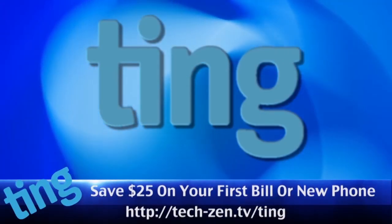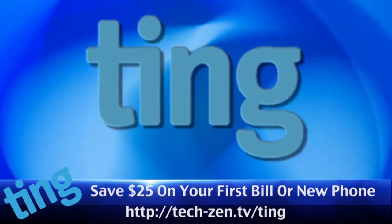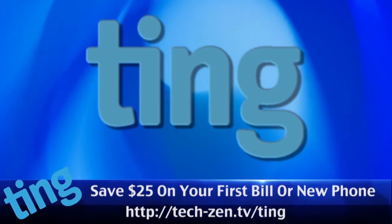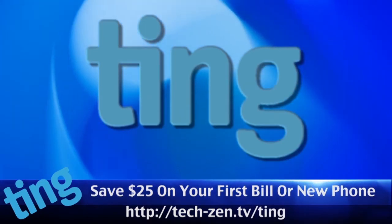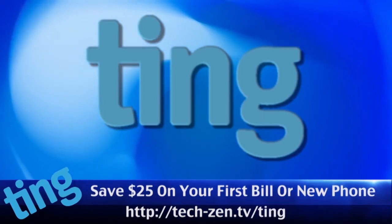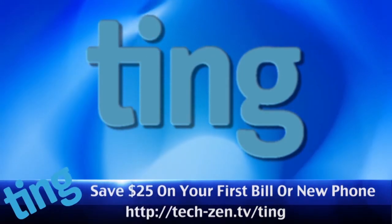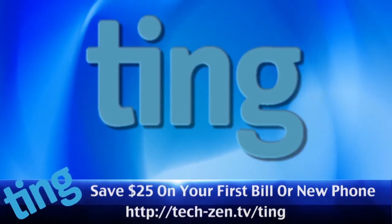The new way everyone is getting their cell service: no overage penalties, great rates, keep what you don't use, no contracts, and someone will actually pick up the phone when you need support. Use our link and get $25 off your first month of service or your new phone. Just go to tech-zen.tv/TING to save $25.